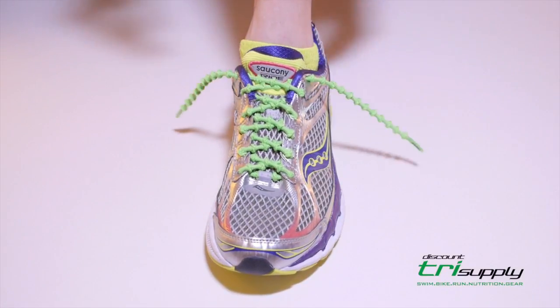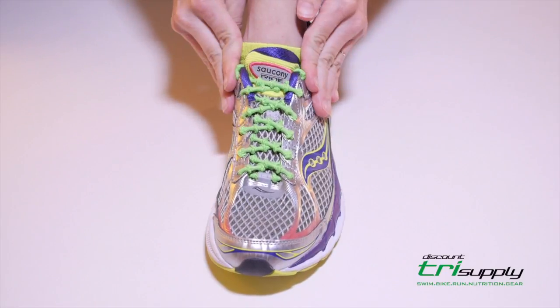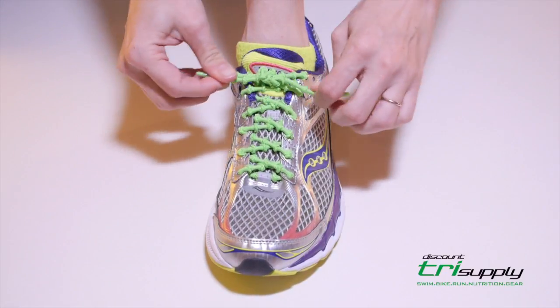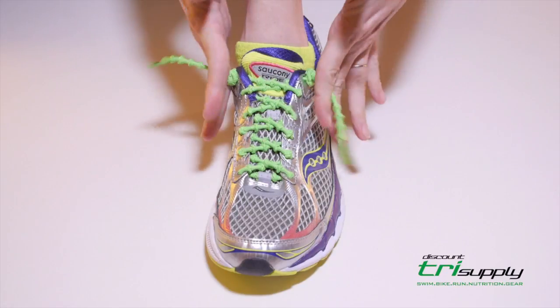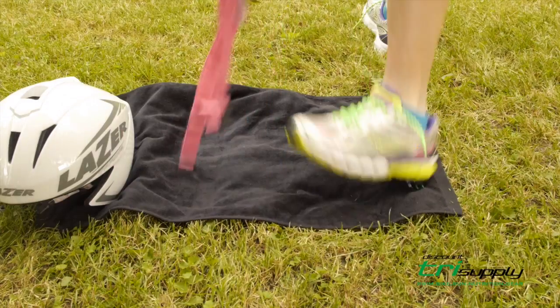Once your shoes are laced, you can leave the lace tips, or tuck them into your shoe, or knot them together, or knot them individually and cut off the excess. Simply slide your feet into your shoes and enjoy your run.